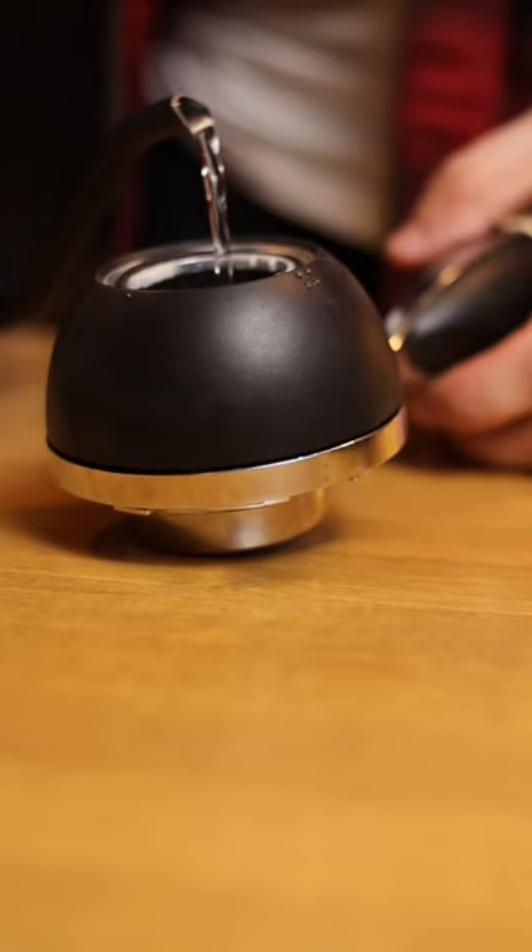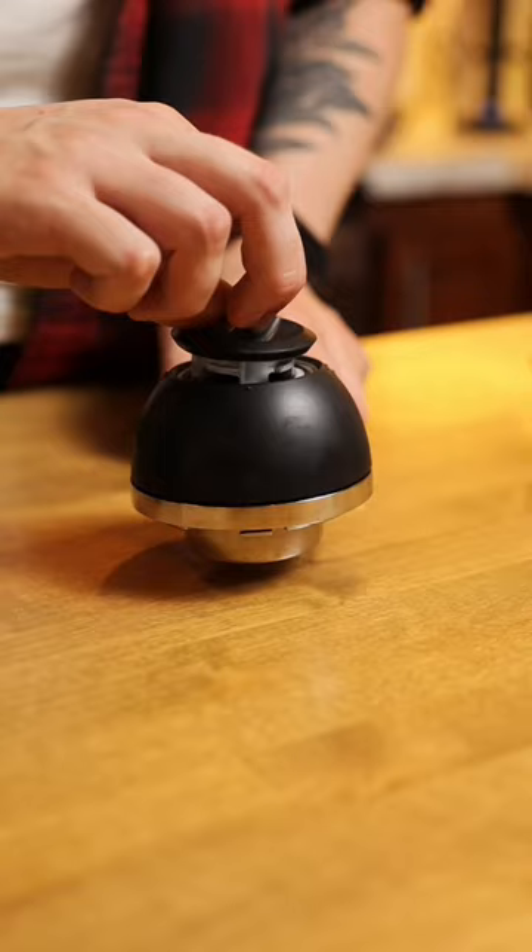Let's go over how it works. You've got a portafilter basket, and right on top sits your water reservoir. You fill the top with hot water and lock it in place.